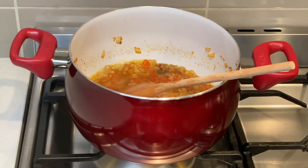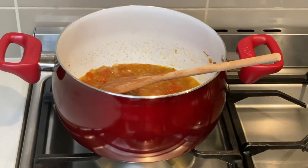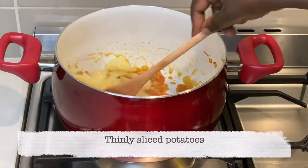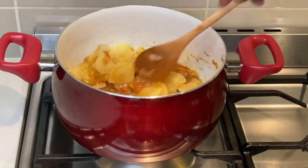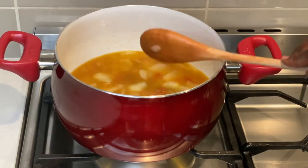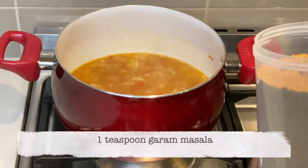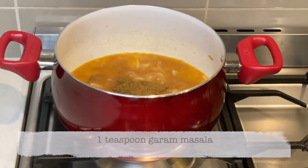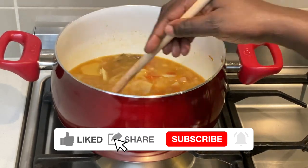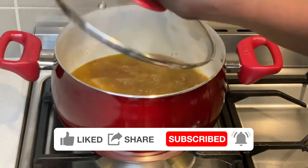I add some water to prevent the onion and tomato from browning, then I add the sliced potatoes. I now add roughly two cups of water and a teaspoon of garam masala.